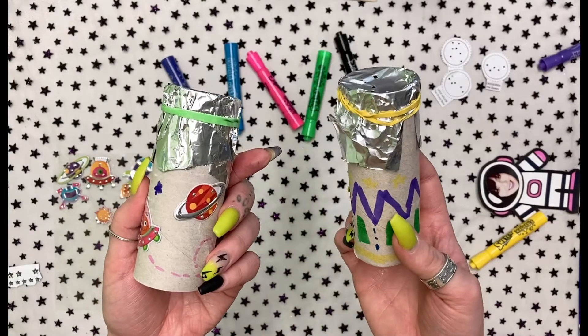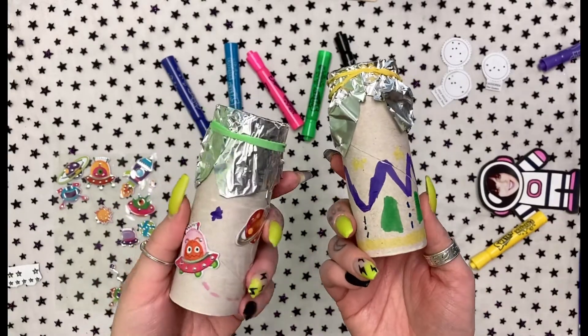Once your constellation creation is done, you are ready to stargaze. Place the end of the toilet paper tube without the tin foil against your eye, aim towards the light, and start stargazing. You should be able to see the constellation that you poked out.